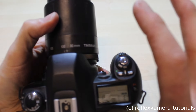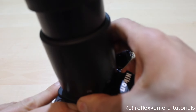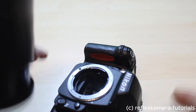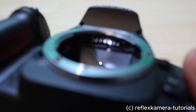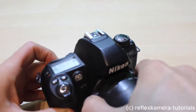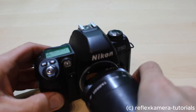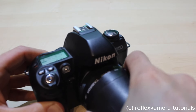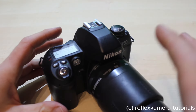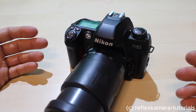Now I'll remove the lens to show you the contact points. Press the release button and turn it to the left and it comes off. Here you can see the lens contacts, which allow the camera to communicate with the lens. In my personal opinion the lens mounting is not quite as optimal as on a Canon EOS, which always fits perfectly — here you sometimes have to rotate a little to find the right position.